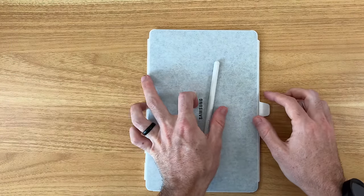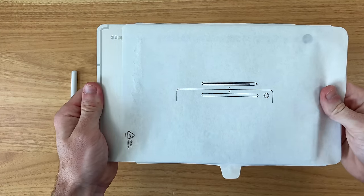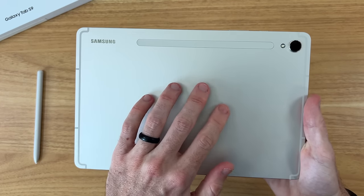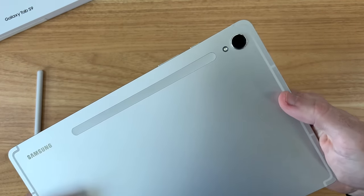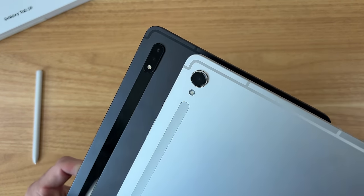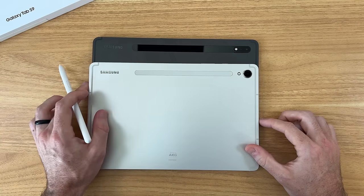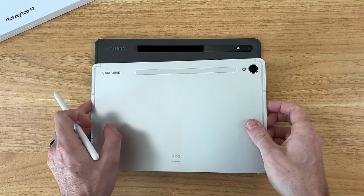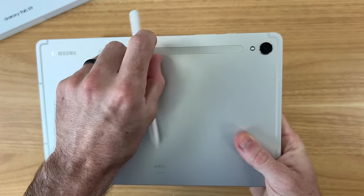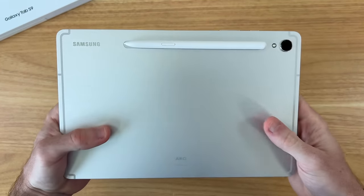Taking our first look at the Tab S9 in the beige color, really liking the clean overall design. We have just the single camera module this year compared to the Tab S8 from last year that had a dual lens setup. Also, on the Tab S8 there's a big black strip going across the back, but on the Tab S9 it's a more consistent color and finish with the device itself. We have the new functionality that the S Pen can charge both ways on this tablet — you can connect it either way and charge it either way.